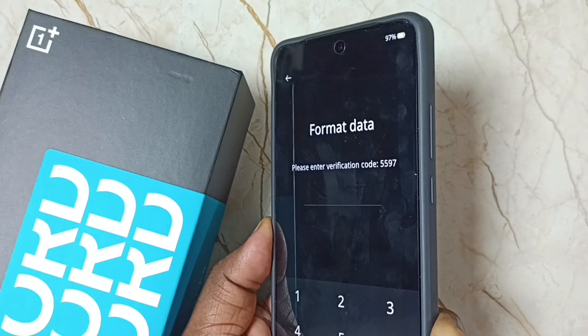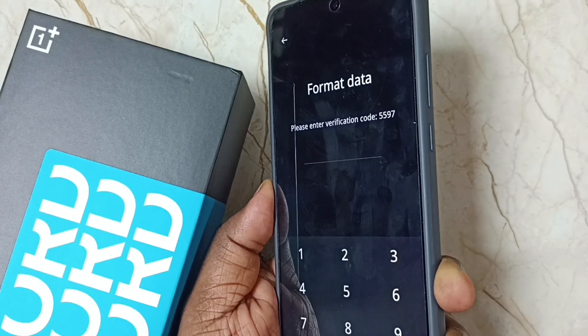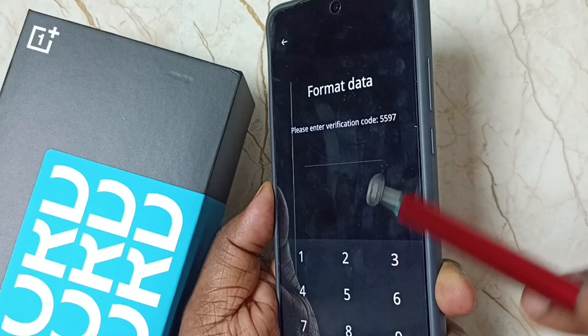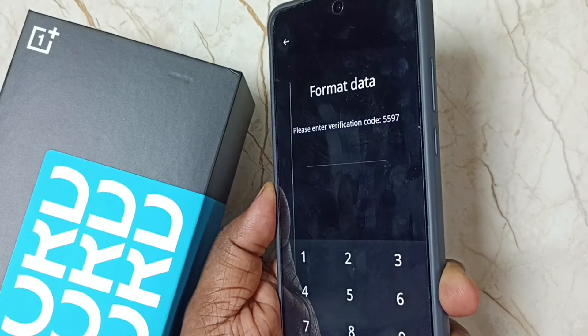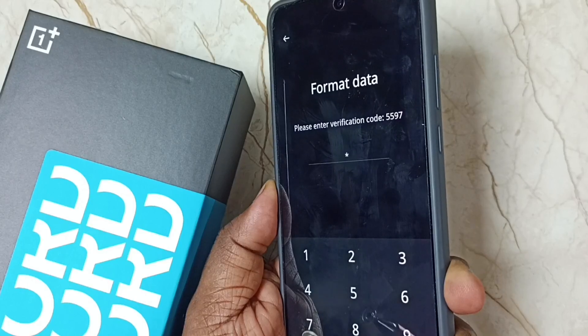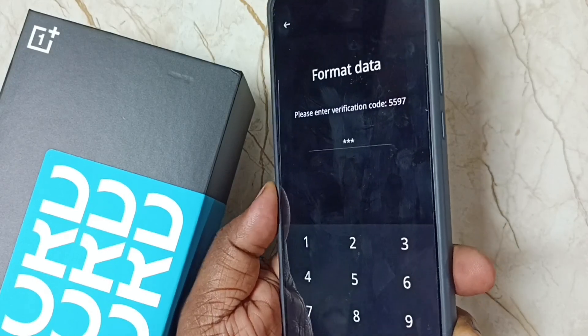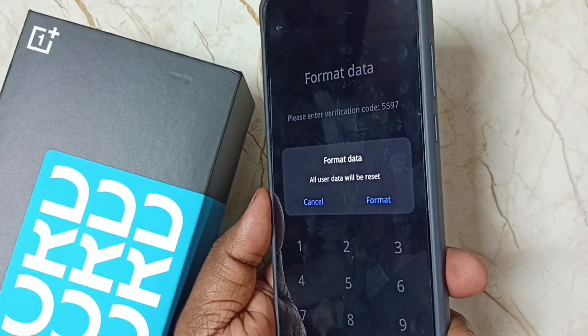Now we need to enter a number. Here you can see the number 5597, so just enter that number. Let me enter 5597.